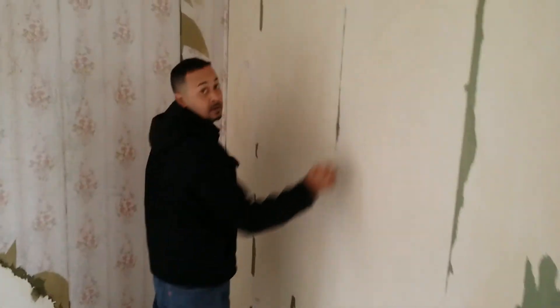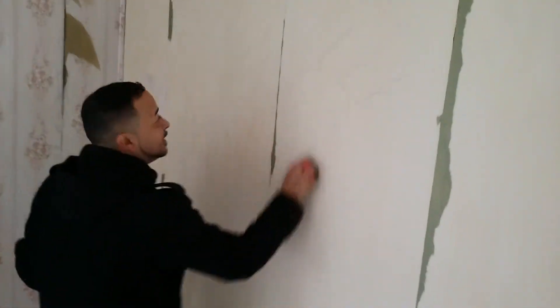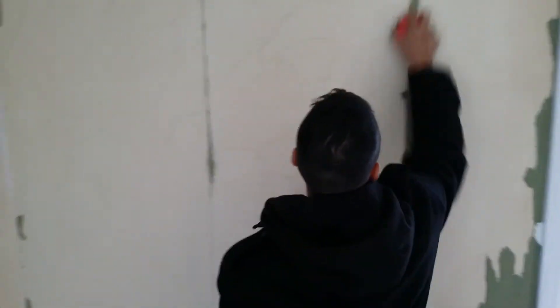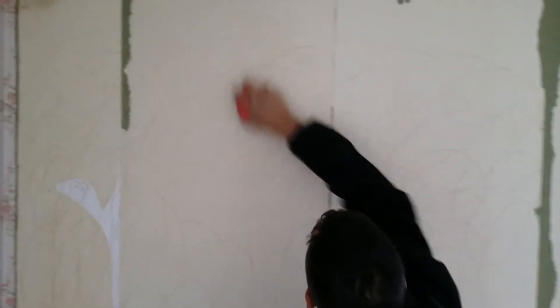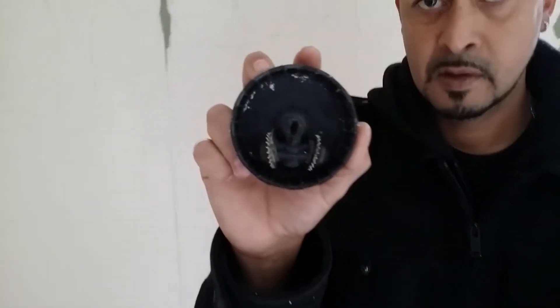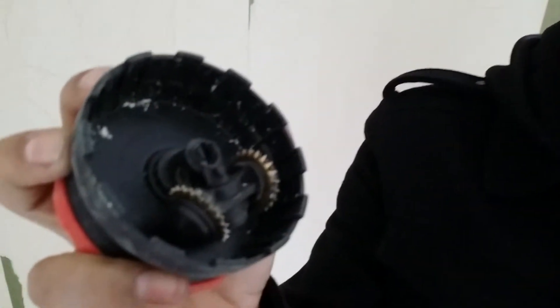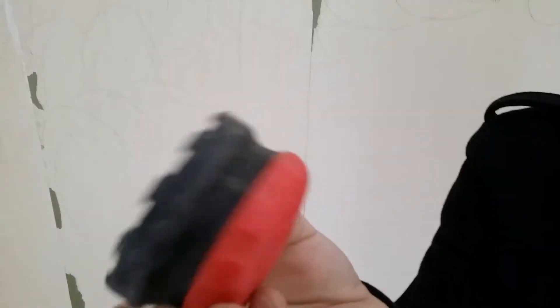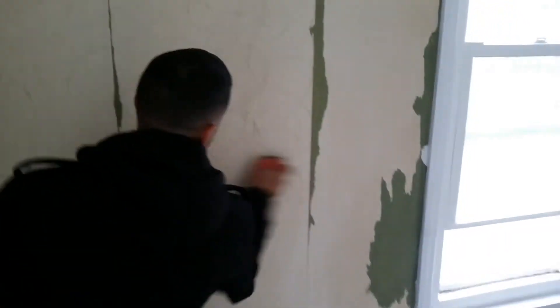Jose is scoring the wall using a tool called the paper tiger — it's got teeth on it and he just rolls it around the wall and it perforates. You can get the paper tiger at Home Depot. It makes a lot of noise but you have to do this step.